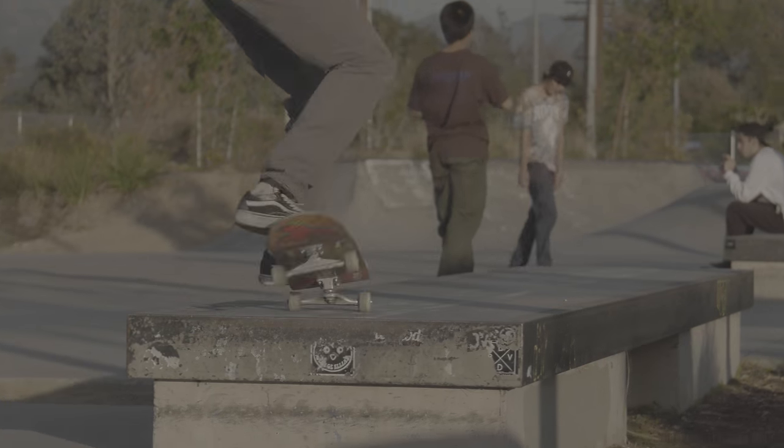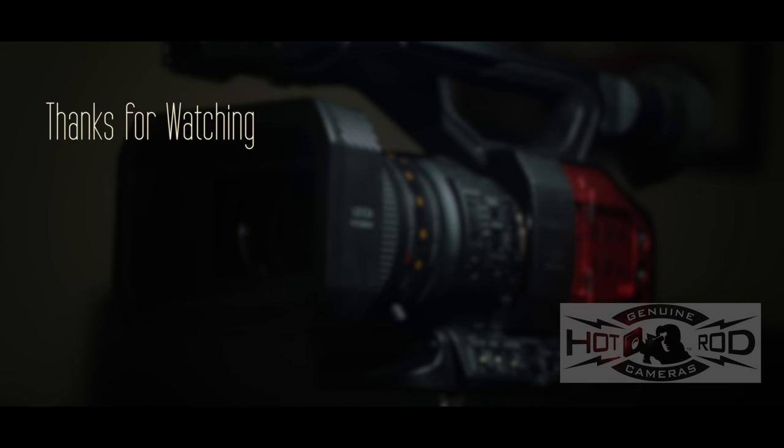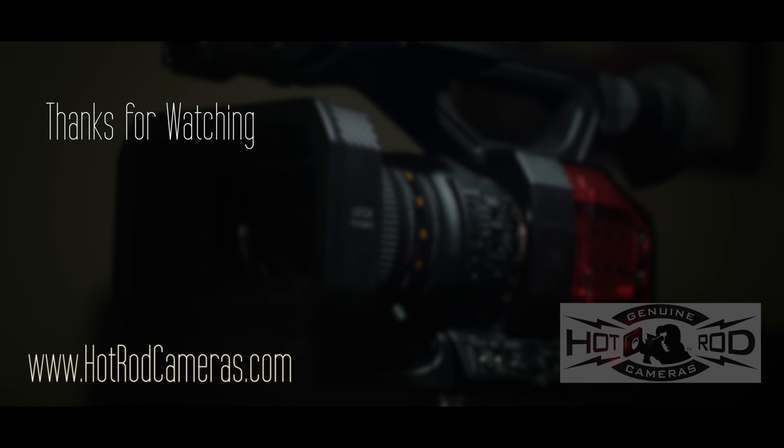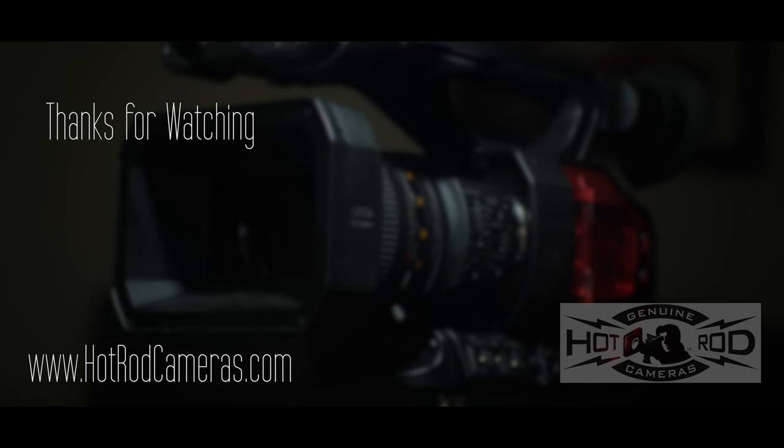I think this camera has lived up to the DVX name. I remember using the DVX-100 back when I was in film school, and I'm excited to see that Panasonic is bringing back these names like they've done with the Vericam. Guys, thank you so much for watching this review. If you feel like there's something that I missed about the DVX-200, then leave a comment or come on down to Hot Rod Cameras and check it out yourself. Thanks as always, and don't forget to like and subscribe.